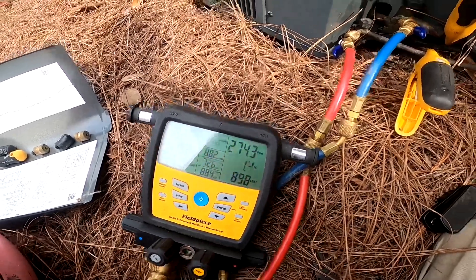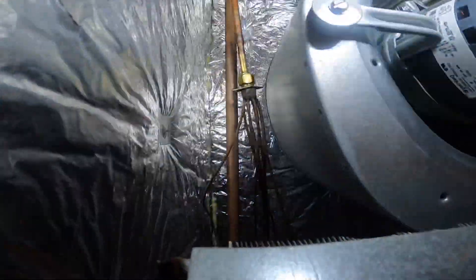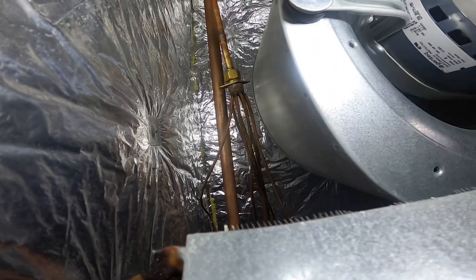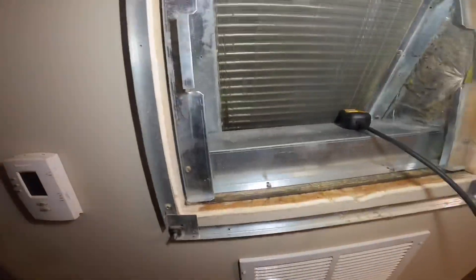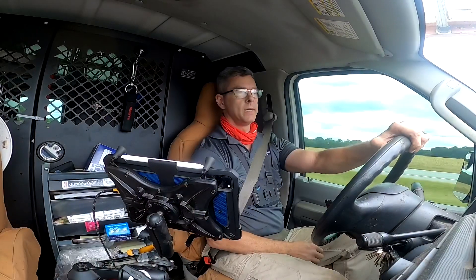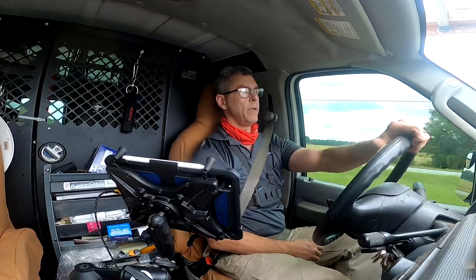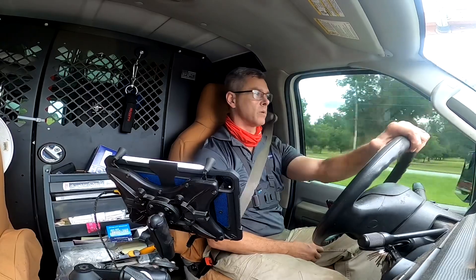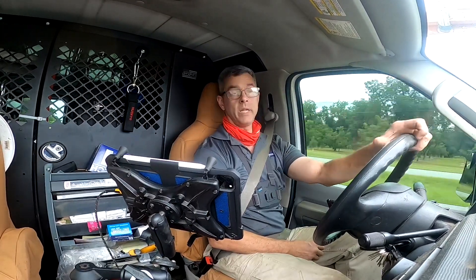I may do a leak search inside, but what I wanted to show you is the line set is in the back of this air handler — if we ever have to replace a coil, it ain't gonna be easy. That air handler is made by a company called Aspen, based in Aspen, Colorado. I don't know if they ever straightened that out, but they'll never get any of my business. Thanks for watching.